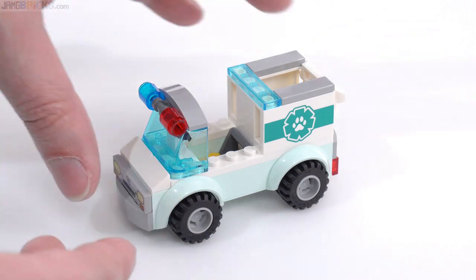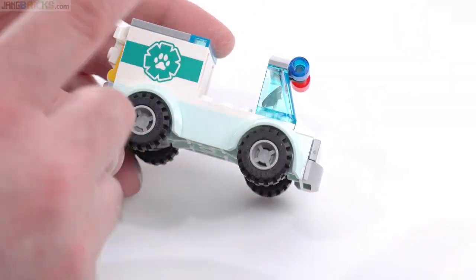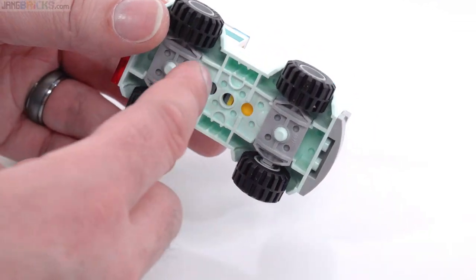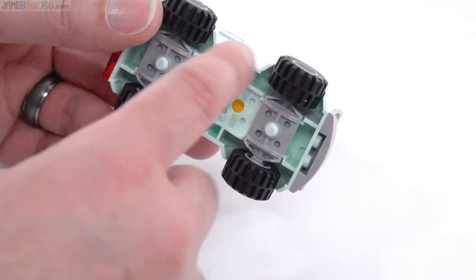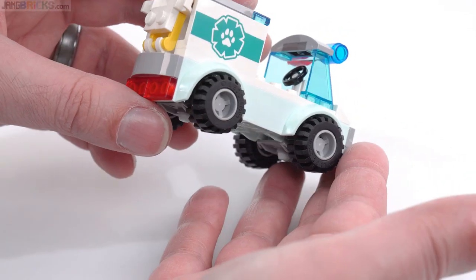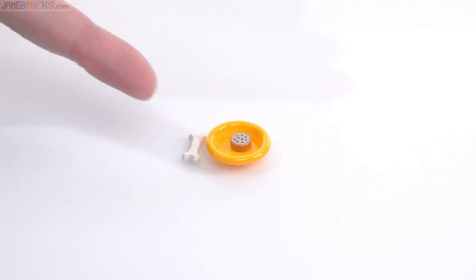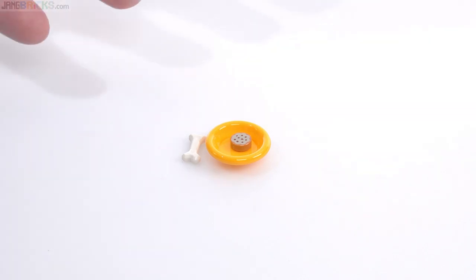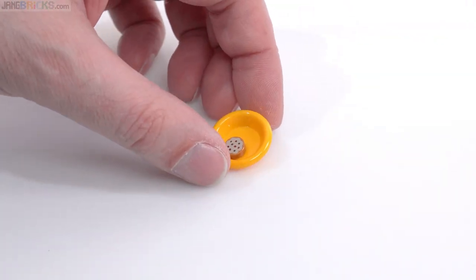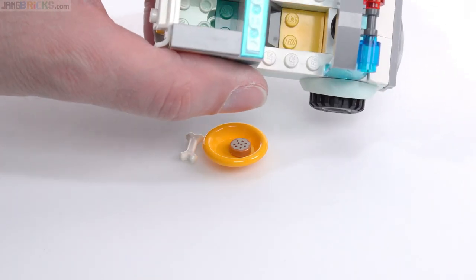All in all, this is not a bad van for the 4-plus range. I like the colors and I like the prints. The tires are pre-assembled — excuse me, the wheel holders are pre-assembled onto the chassis, and then you just have to put the tires and wheels together. This set also includes a bowl with a bone and a cookie, and you can kind of throw those in the back as well. There's not a great accommodation for these; it's just the general space in the back of the van.